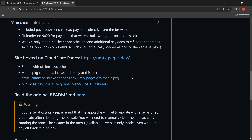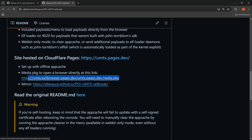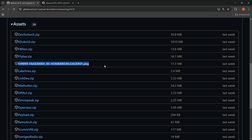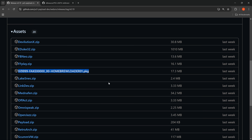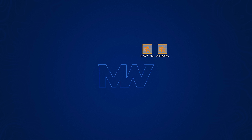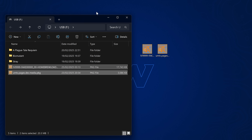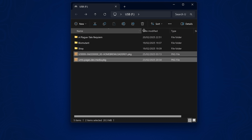To finalize the setup, switch over to your computer and download a couple of things. First, from the GitHub repo PS5 UMTX Jailbreak — link in the description — download the package file. Also download a second package file from the PS5 Payload Dev repo; links will be in the description. Once downloaded, put those files on the root of a USB drive formatted in exFAT format, and you'll be able to install them on the PS5.